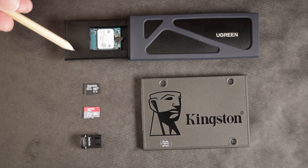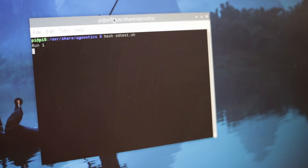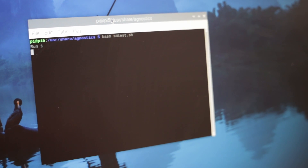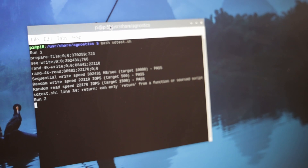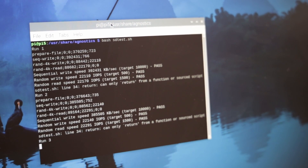So we're going to test all of these out and see how fast they are. I used hdparm and DD for sequential writes and reads, and I used FIO for random writes and reads. I did the tests multiple times on each device and each drive, and the results were averaged together. I'm running Raspberry Pi OS Bookworm, which is the latest release, both on the Raspberry Pi 4 and on the Raspberry Pi 5. So let's take a look at the results.